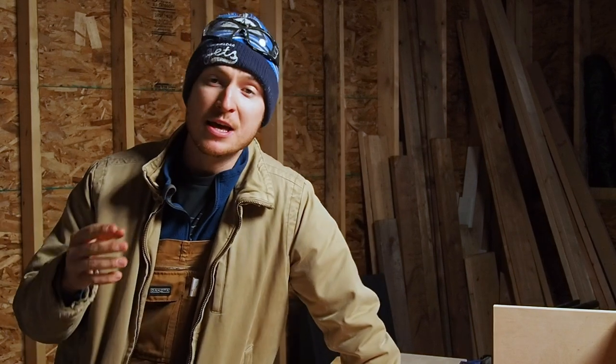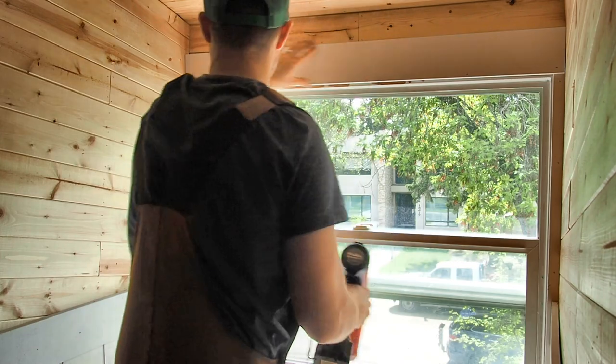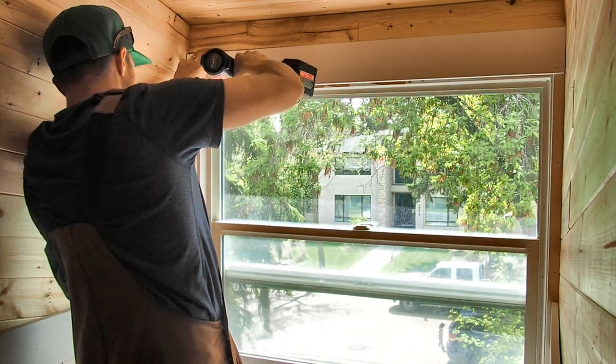That is where the battery nailer truly shines — just grab it, slap a battery in, and go. The battery nailer also really shines on small projects: whether you're trimming out a single window, installing a door, doing a small bit of framing, or building projects like this. Having a tool you can just grab and start working with is really nice. It saves time and lets you get to work that much quicker.